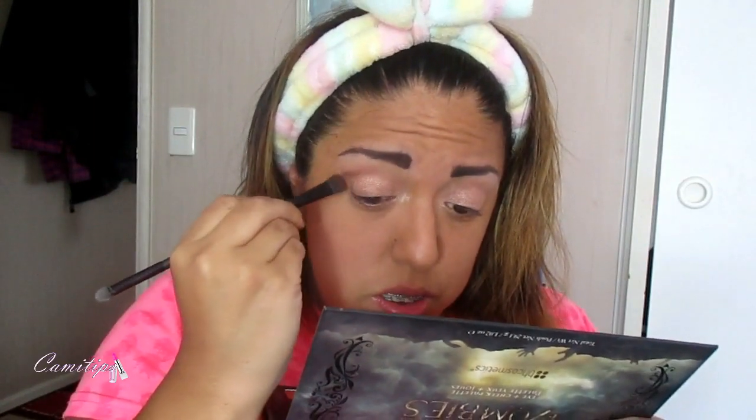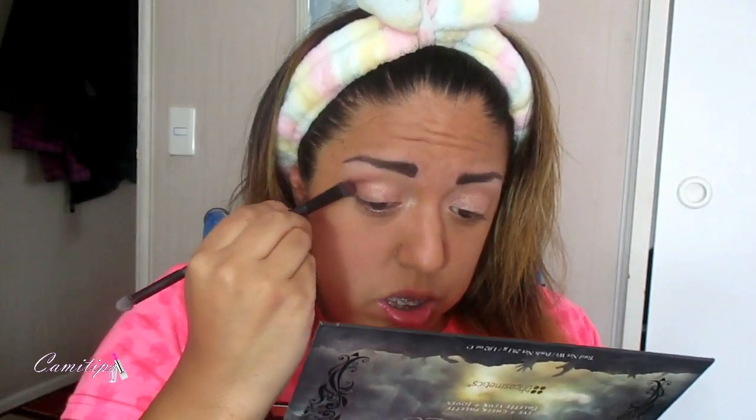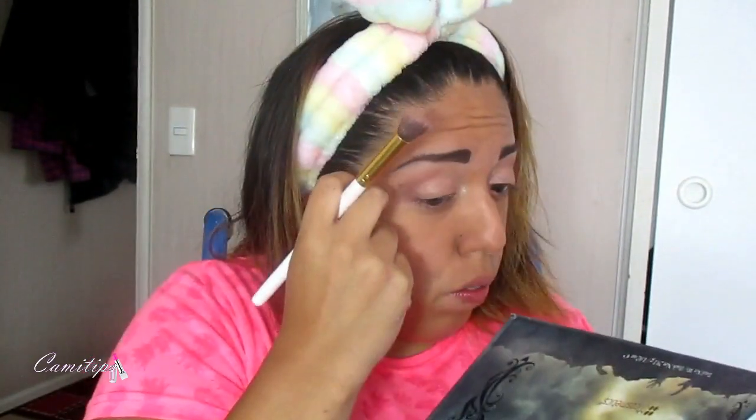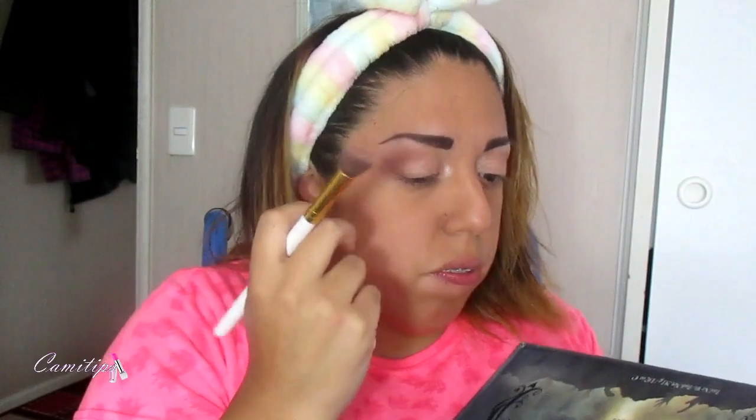Vamos a tomar ese cafecito oscurito y vamos a hacer una V externa en la parte externa del párpado. Así que vamos a ponerlo ahí y vamos a difuminar súper bien.